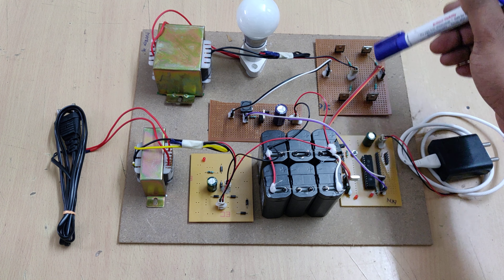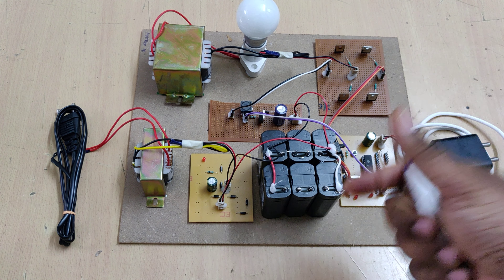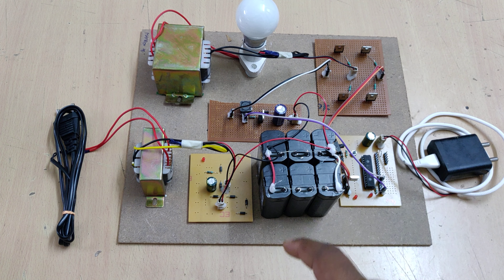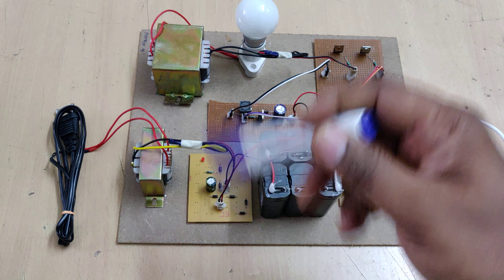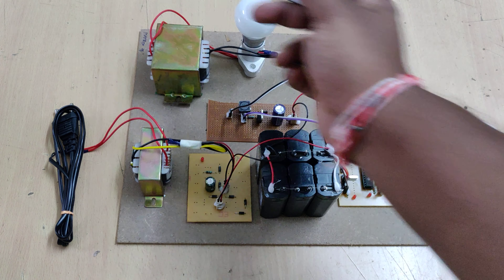In the full bridge circuit we directly get negative pulses — negative current — in the output. But in the half-bridge circuit we won't get negative pulses; only positive pulses will be switched to the step-up transformer, and it is directly stepped up to 230 volts AC at the output.